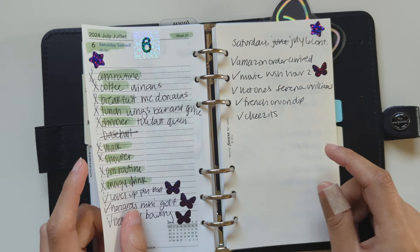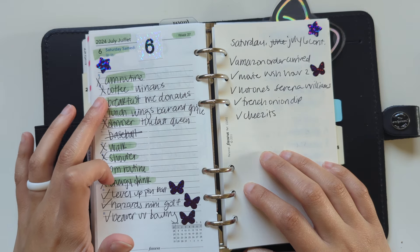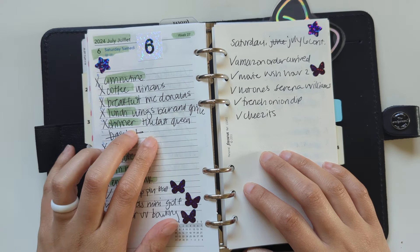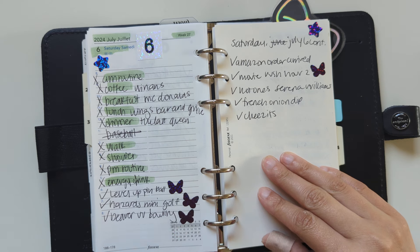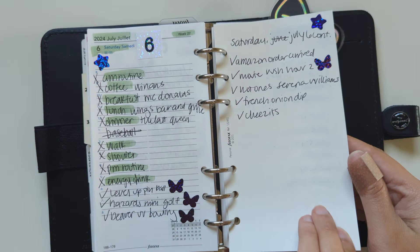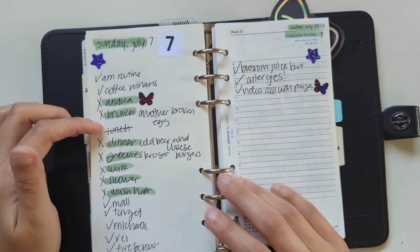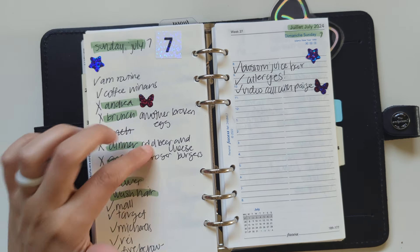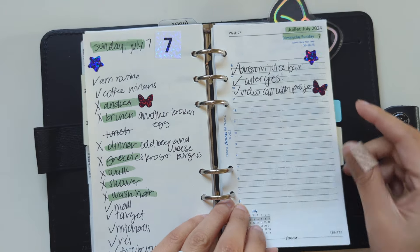Saturday the 6th, we went to Winans again for coffee, had breakfast at McDonald's, went to a wings place for lunch, and a British-themed bar for dinner. We went to a pinball place, mini golf, and bowling, and watched Rush Hour. Sunday the 7th, we got coffee again, I hung out with my friend, and we had brunch at a local place. We had hamburgers for dinner, went to the grocery, got a boba tea, and I had a phone call with my sister.